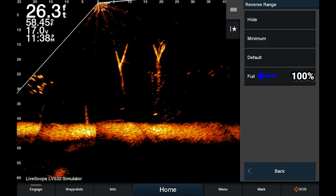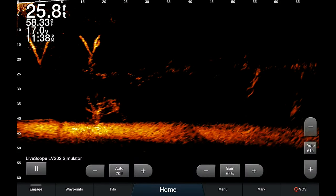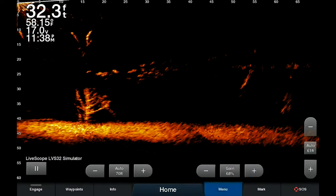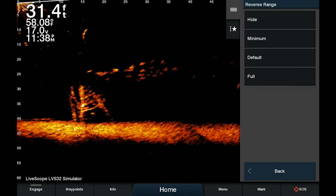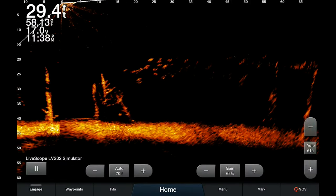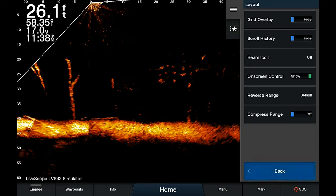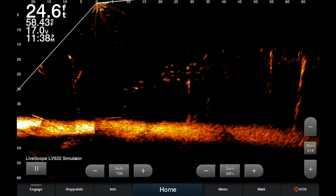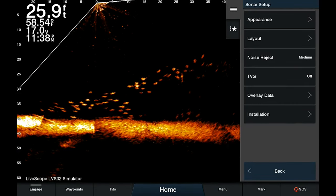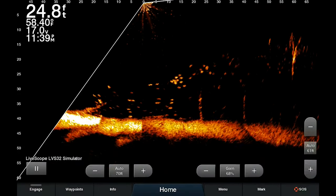I'll show you Hide first — you'll see it goes down to zero, and now I can't see any of the reverse range. It's all focused on the forward range. Going back into Menu, Sonar Setup, Layout, Reverse Range, I can go to Minimum — that's 25% of the reverse range. Then if I go back in and set it to Default, this is what we all had before the update — 50% of the range. And of course you can set it to Full as well, giving you the entire reverse range.